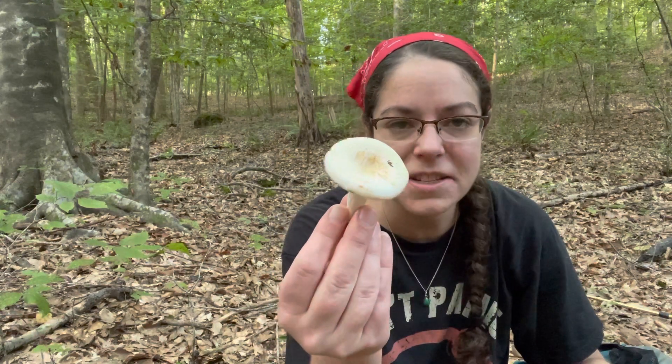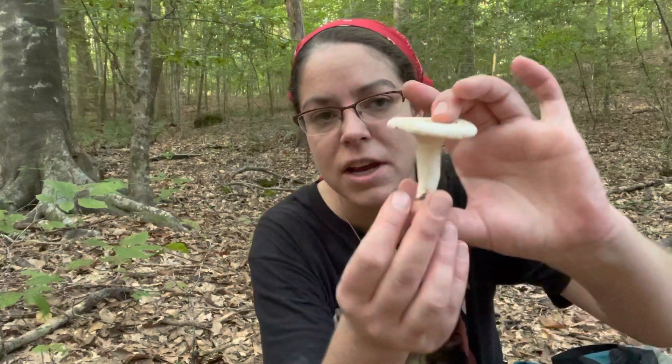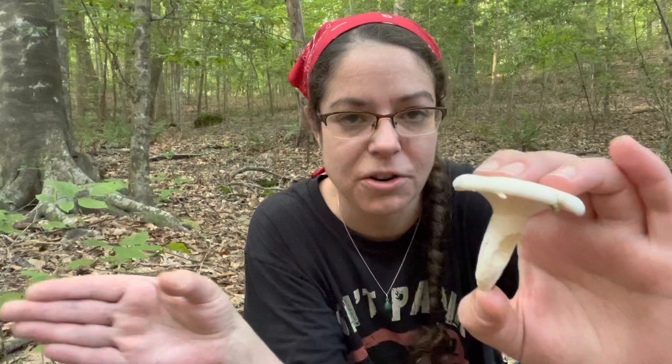I am spending some time with a really nice patch of a mushroom called the peppery milky cap. The Latin name, or the best Latin name you can use to describe it for now, is Lactifluous peperatus. I say for now because it's very possible that Lactifluous peperatus and its former name, Lactarius peperatus, is only a European thing.